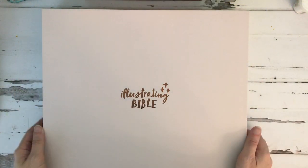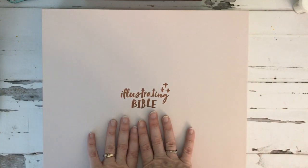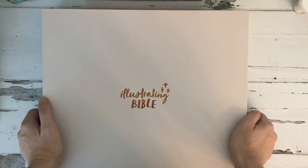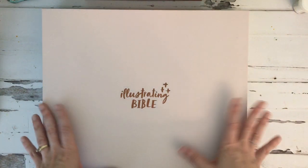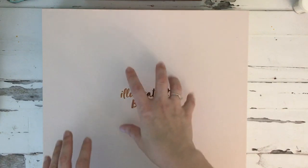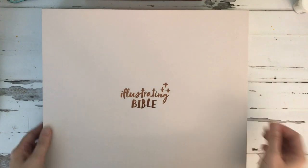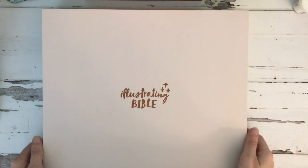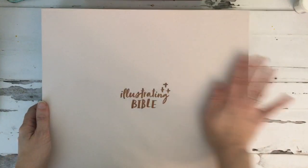Hey friends, I just wanted to share a little video about the new Illustrating Bible from Illustrated Faith. I know there are a lot of different Bibles on the market and a lot of people are looking at this particular Bible, so I thought it would be fun to do a video and give you some comparisons between this Bible and some of the other Bibles you might already have or are looking at, so you can have a little more information if it's something you're thinking about getting.